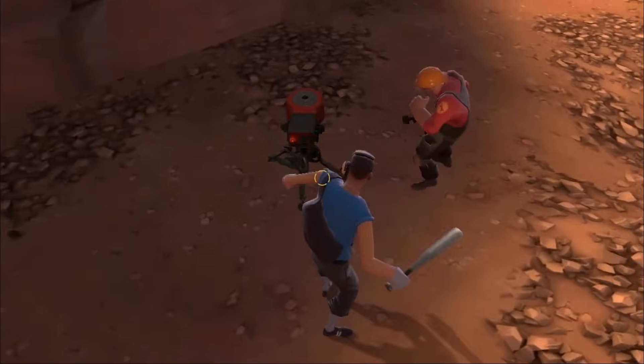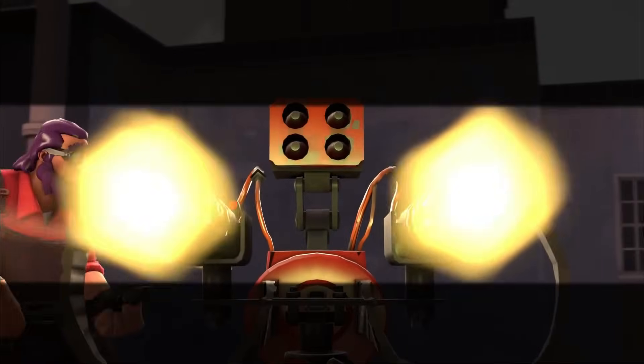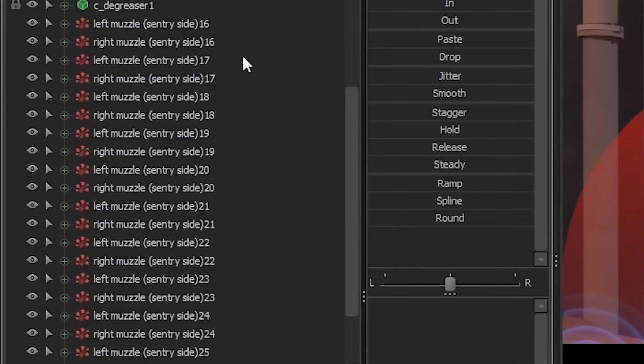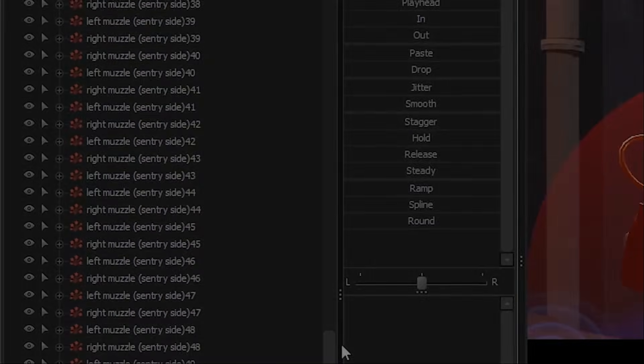That means that I have to manually control its shooting, which means manually adding each individual muzzle flash. That's right, I had to copy and paste like 50 sets of these muzzle flashes and then manually...